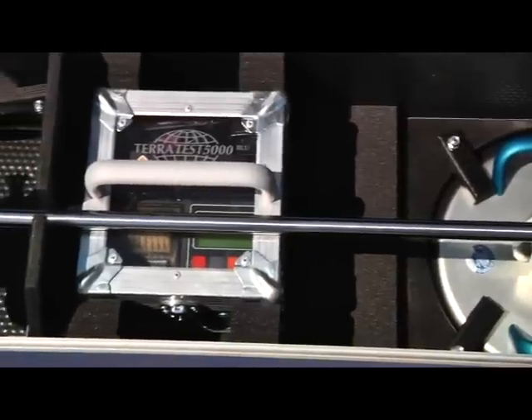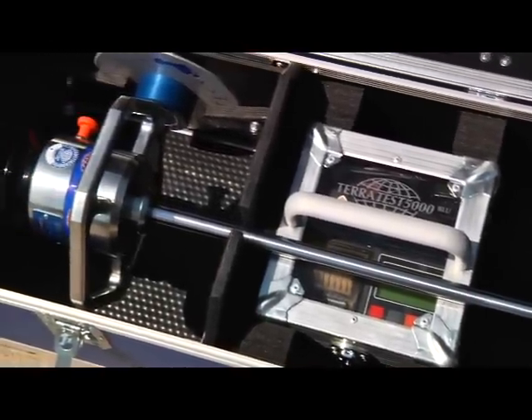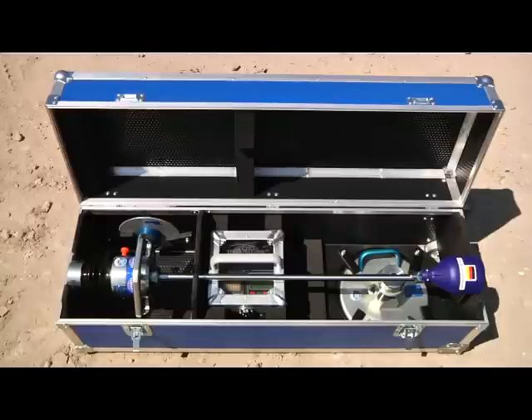All components of the lightweight deflectometer, such as the load plate, electronics box, loading device, and base plate, have their allocated place in Milano and can be securely stored away for transport.